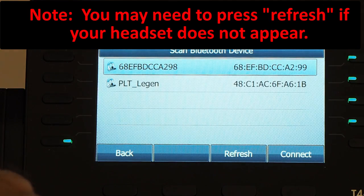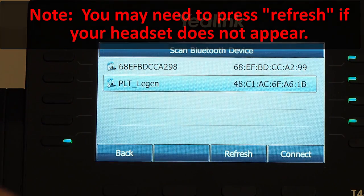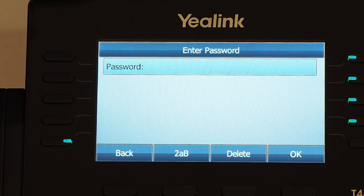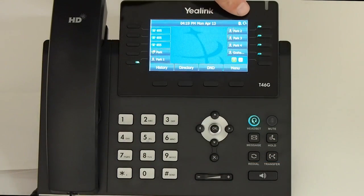Enter the PIN, either default 0000 or 1234, to pair and connect the headset with the phone and press OK. When the Bluetooth headset is connected to the phone successfully, the headset beeps and appears in the phone menu, where you may then view the currently paired Bluetooth headset.